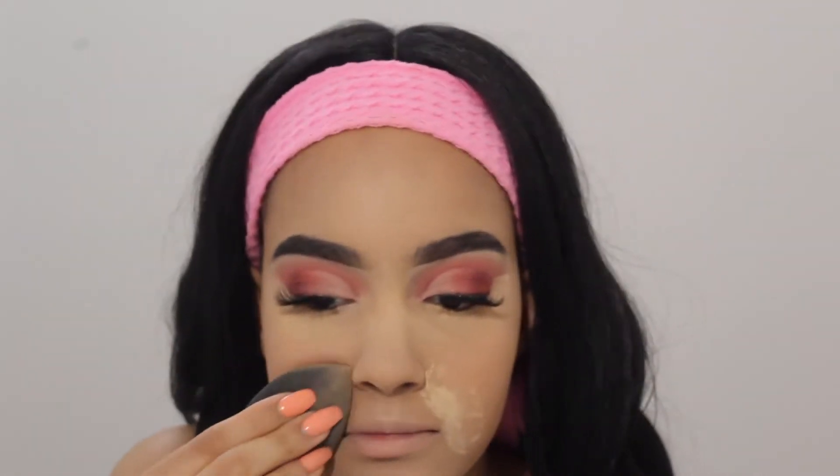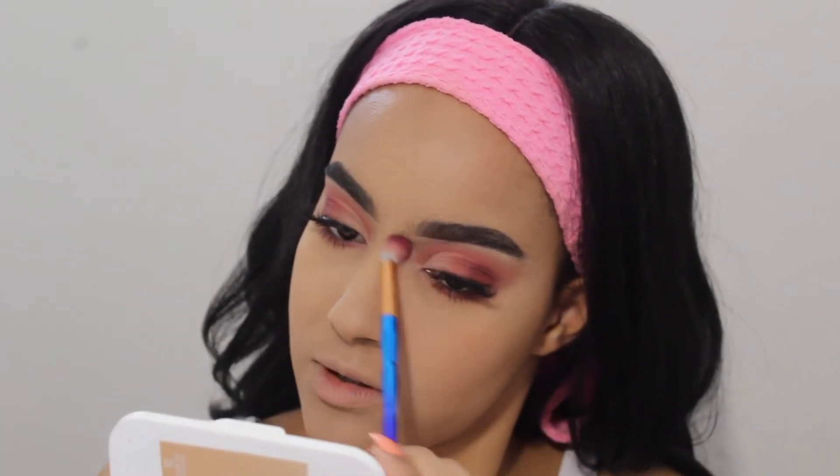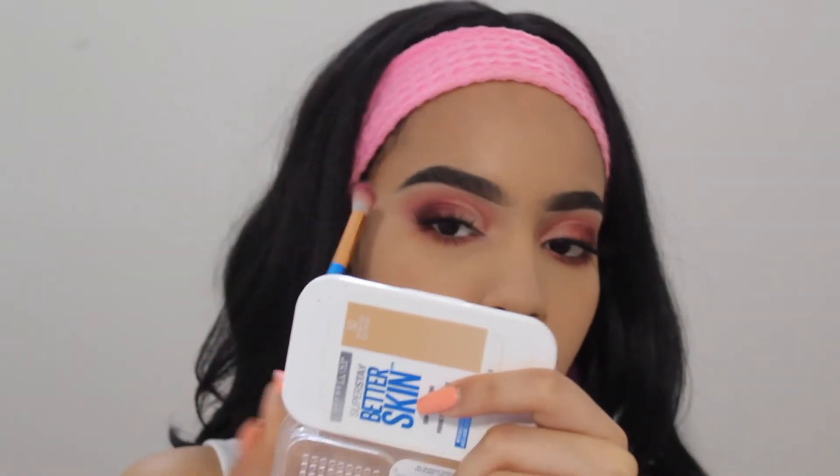I'm using my Maybelline Fit Me powder to really just set over my face. My smile lines are always a major issue of mine. Off camera I'm gonna do my lower lash line, lower mascara — I'm gonna use the same Too Faced palette and the Benefit Roller Lash mascara. What I've been recently doing is taking my foundation powder and really focusing it on the parts where my primer and foundation separate, just to blend a little better.